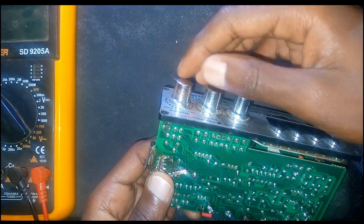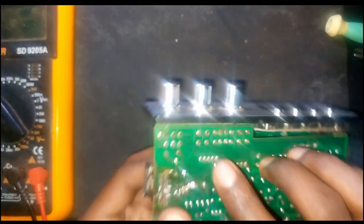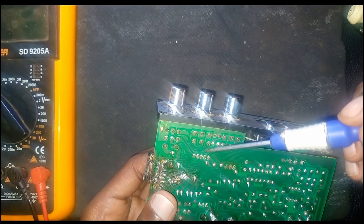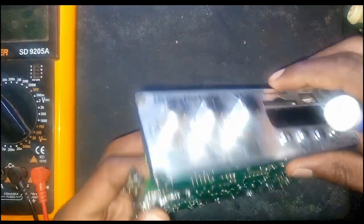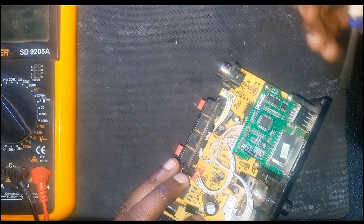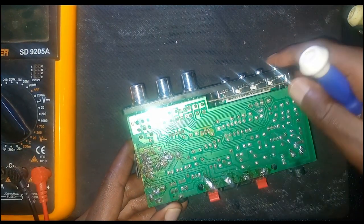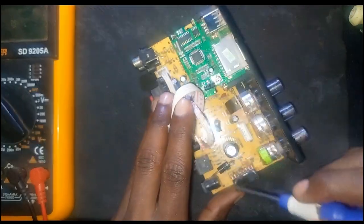Those signals go to this volume knob, and this part is also the switch. They come from there, go to the volume, and also go to the treble and bass knobs. From there they go to a 4558 preamp IC, which differentiates the bass and treble tone. Then the signal comes all the way to the main IC, which uses power to amplify and sends it to the speaker.